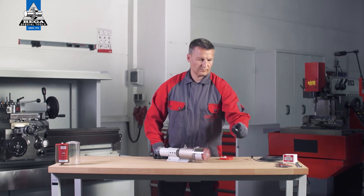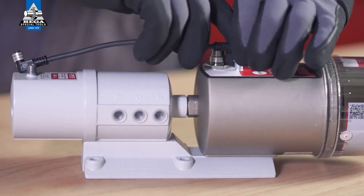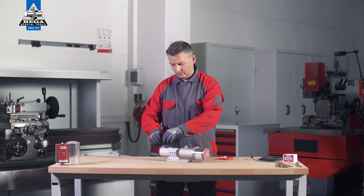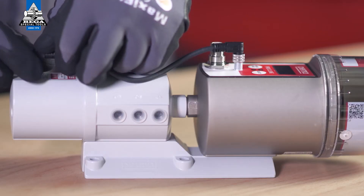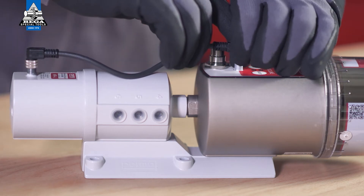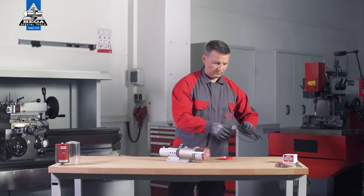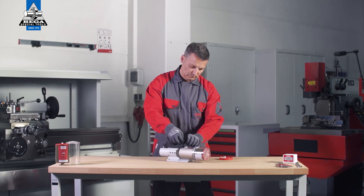To connect the Pro MP6 distributor to the PERMA Pro C-Line drive, connect one end of the 4-pin Pro MP6 connecting cable to the connection on the PERMA Pro C-Line drive, and the other end to the connection on the Pro MP6 distributor. Screw both plug connections in place. Connect the PERMA Pro C-Line to the power supply cable.